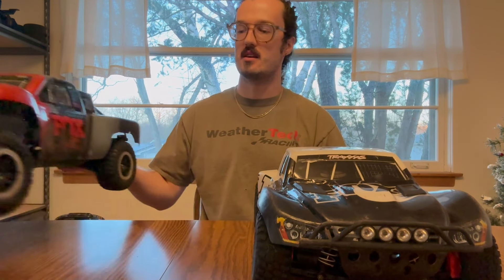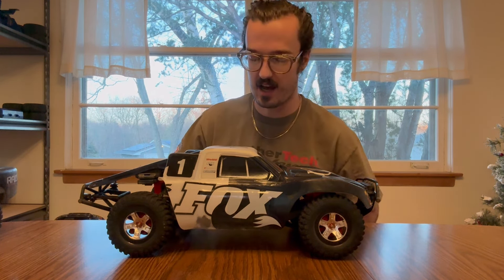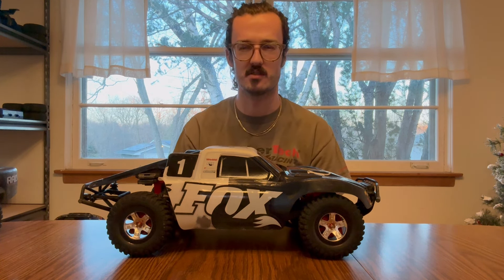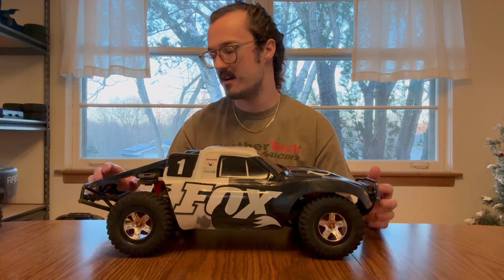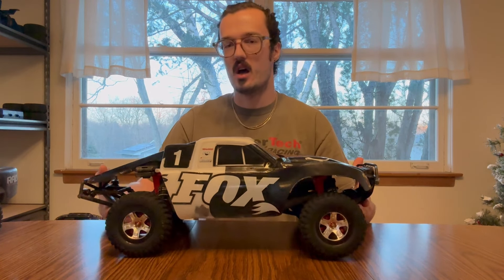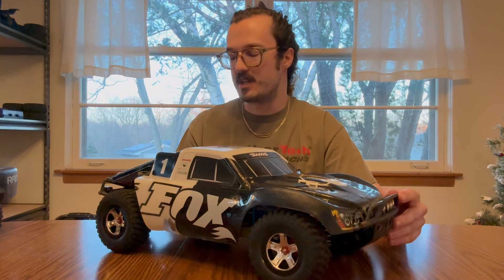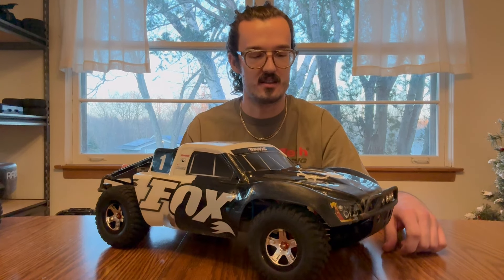The 4x4 Slash is the first vehicle I purchased that essentially got me back into the hobby. I had a Bandit VXL when I was a lot younger, and also a 1/16th Rally VXL, but I never owned a slash. In a previous video, you saw that my dad had a slash from around that time, but I never had one myself. So when I found out these guys all had theirs, I was all too happy to pick one up.